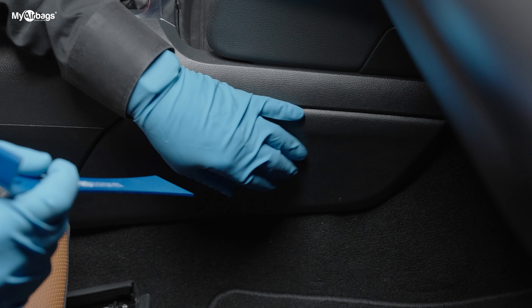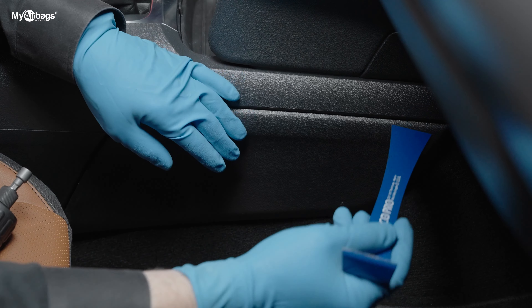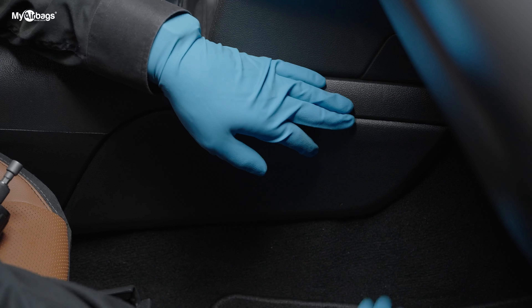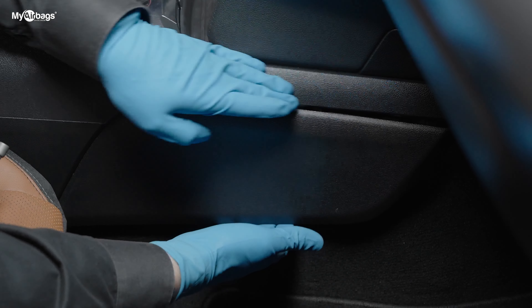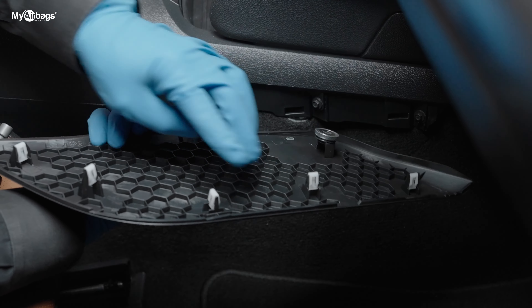The first step is to go ahead and remove this panel here — there's one on the other side as well. You can use a little pry bar to get underneath and pry it, or just get your fingers right behind it and give it a nice even pressure to remove it. You can see it's being held on by these little tabs here.